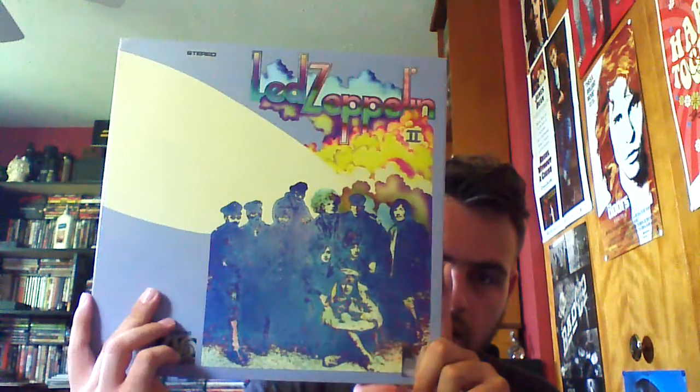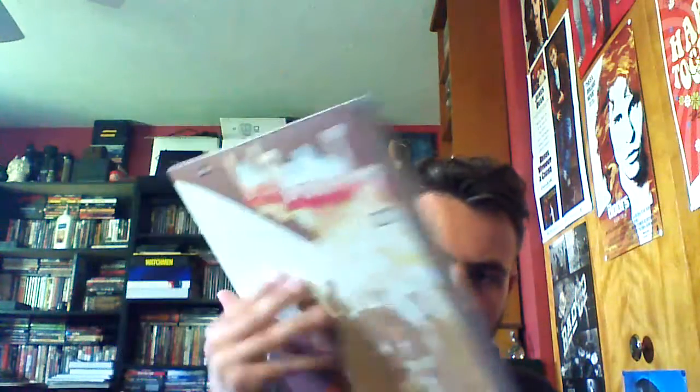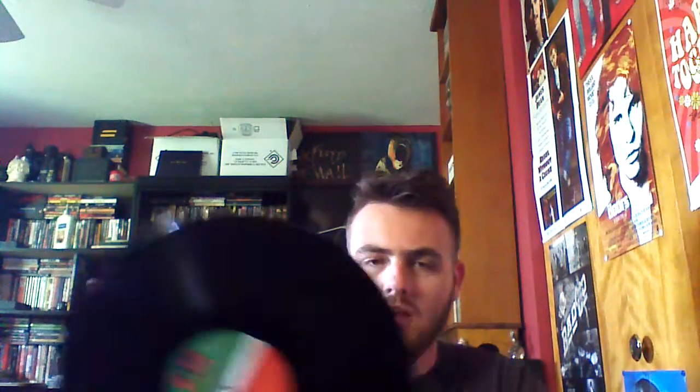Next is Led Zeppelin II. This is what the original front of the album looks like, and on the back they have negative colors again. Open it up — this is what it originally looked like when you opened the original album, with the track listings. This is a double album, and it comes with the original remastered album in the paper sleeve with the original Atlantic pressings.